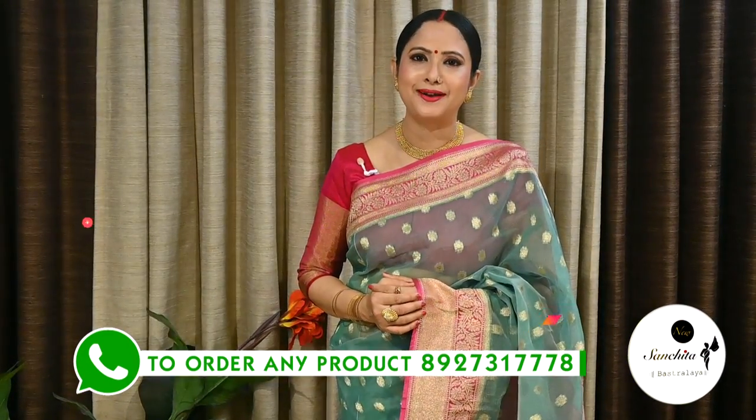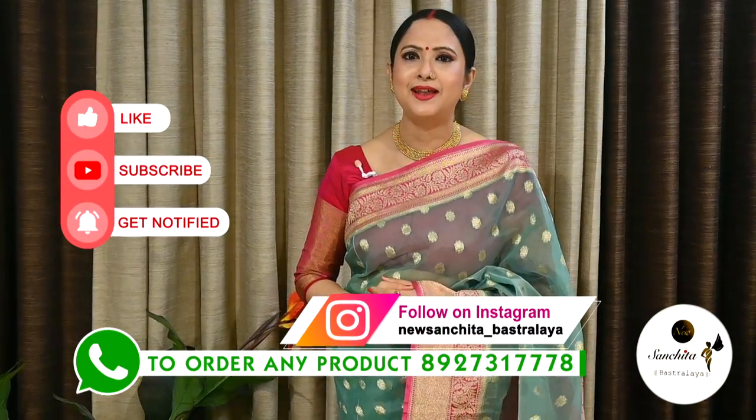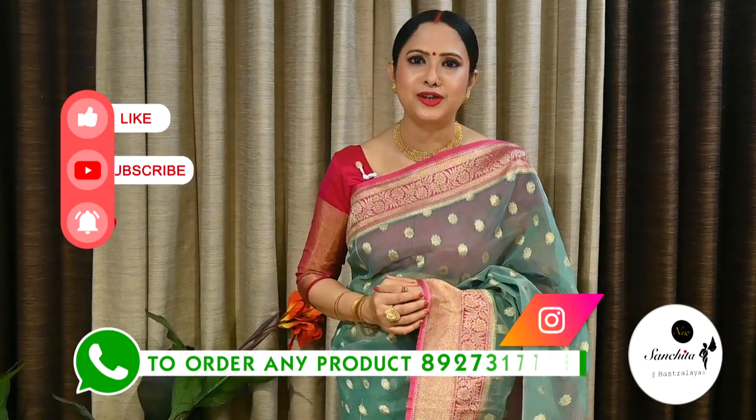If you want to order any sari from today's episode, please WhatsApp us at the number below. Please like, share and subscribe to our channel and press the bell icon to get notifications whenever we upload a new video. Thank you, Namaskar.